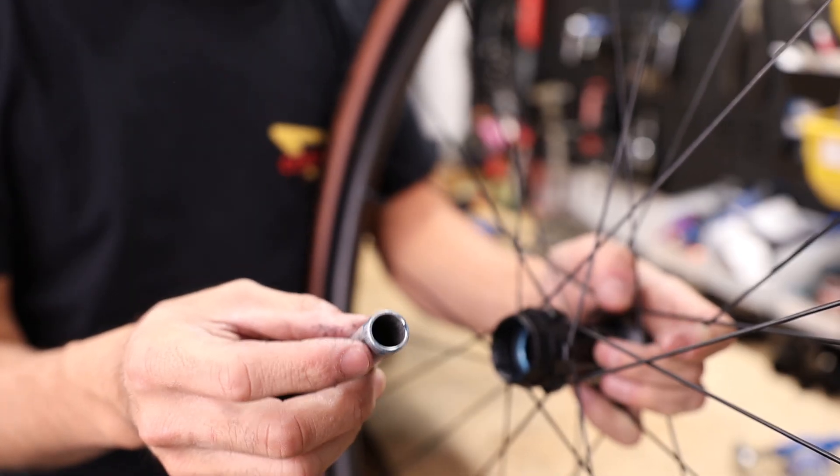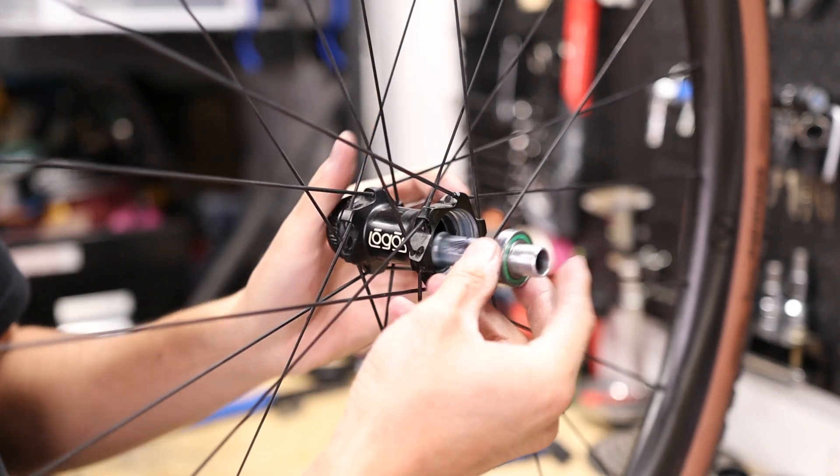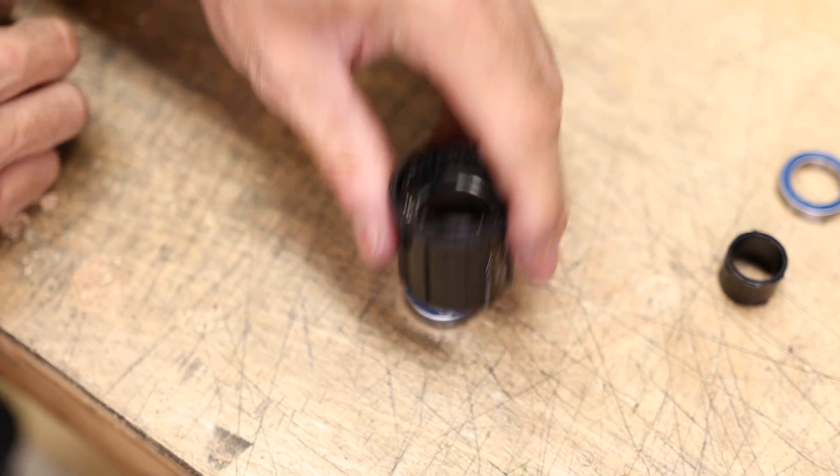I recently built up the Specialized S-Works Crux, and I'm running the Logos Epo-K wheels on it. But in the process of servicing the rear hub, I kind of screwed up — I actually damaged the axle itself, so I have to replace that today. In your case, you can use this video to swap out the star ratchets for higher engagement, replace the cartridge bearings in both the hub and the free hub assembly, or as a general instructional guide for servicing any part of your rear hub.